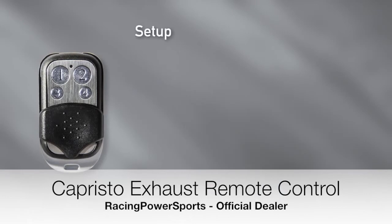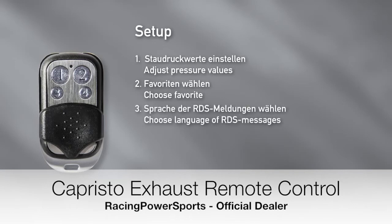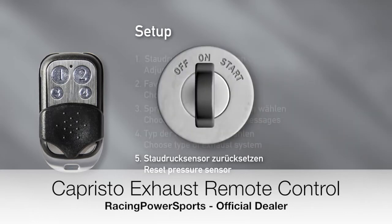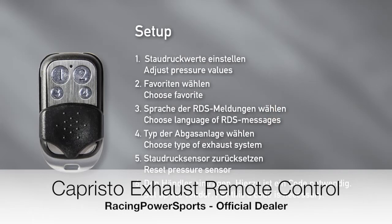Within the setup you can: adjust the back pressure values in which the valves open in the modes Cruise, Sport and Open; choose the favourite mode in which the car starts; choose the language in which the information is displayed on the radio display; choose between a 2-valve system, a 4-valve system, or a 2-valve system with vacuum pump; reset the pressure sensor — for this the engine must be turned off; and set up the Vendor, for which a code is necessary.